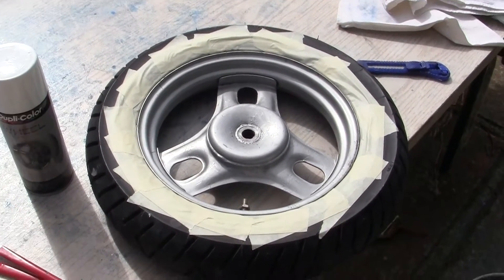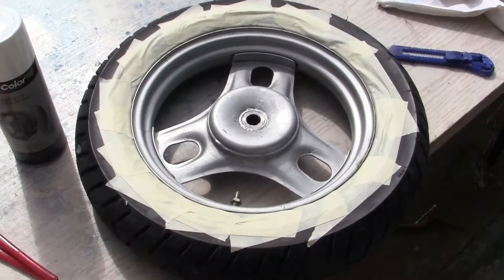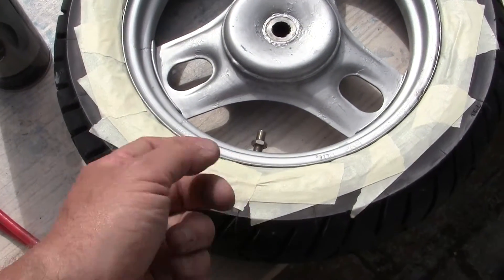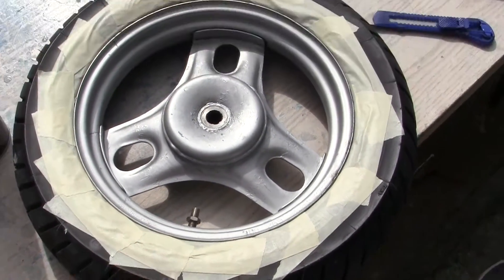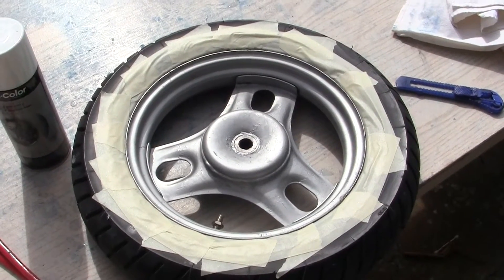If the tape welds itself to the tire — the adhesive — you'll be taking off little tiny strips, because all of it will not come off altogether, just little strips of it. It is a royal bitch. And those of you in the UK know what I'm talking about.